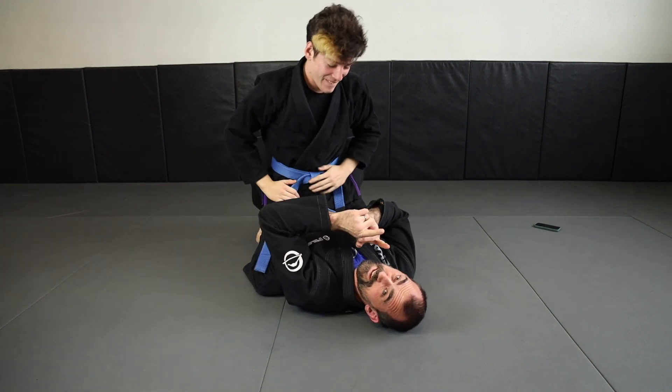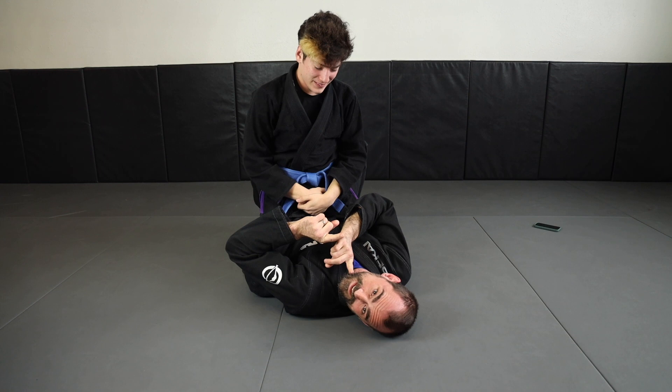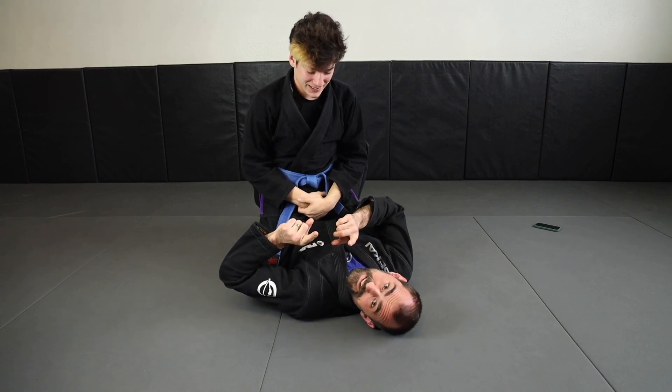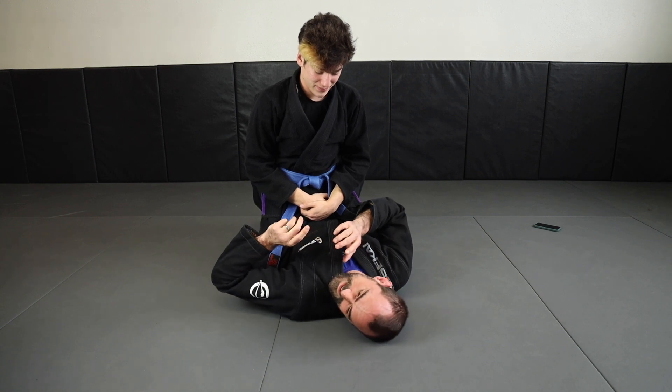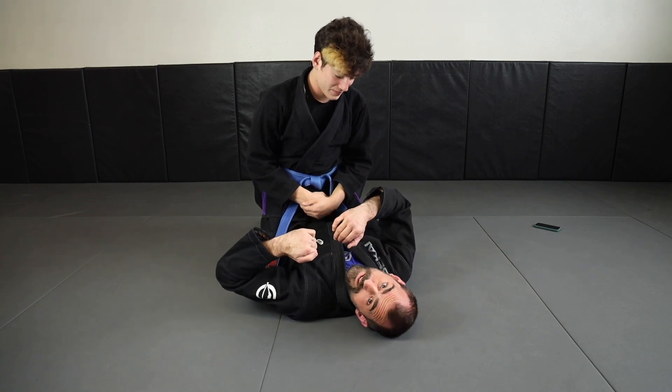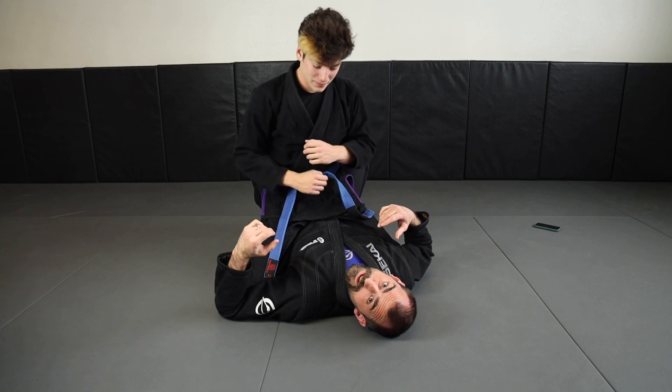Pro tip: when somebody's Ezekiel choking you, turn your head to the side. It doesn't have to be as nasty as it normally feels. If I'm up like this, he's right on my airway. If I turn my head to the side, I both have a little bit more time to fight and I've protected my airway a little bit.